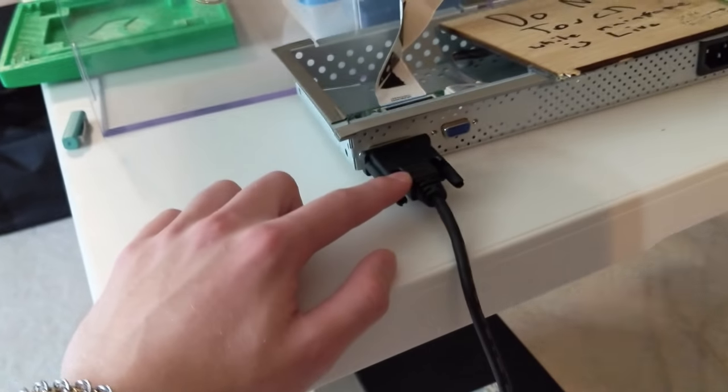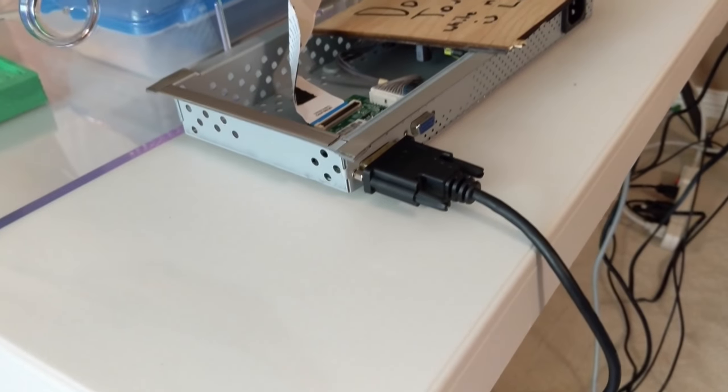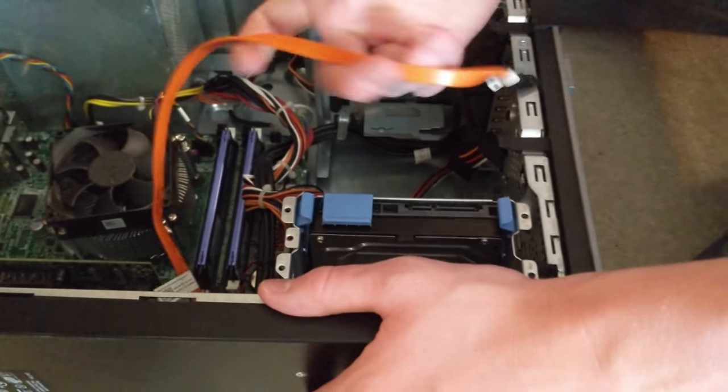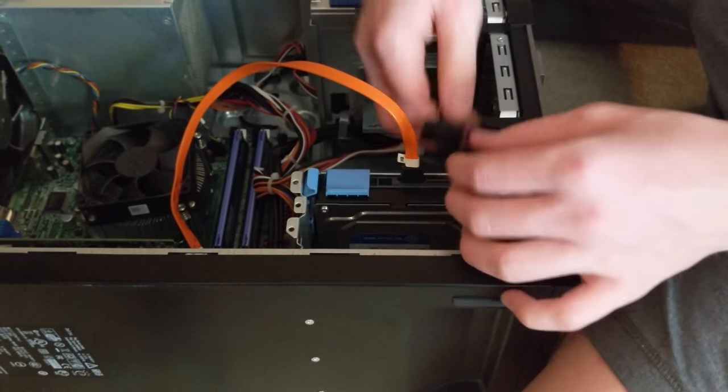We actually simplified it. We were able to find an HDMI directly to DVI, so we didn't need a VGA to DVI anymore. We think something's right with the hard drive — we're not getting a boot signal from the computer. Yep, that'll do it. Now just because this hard drive's unplugged doesn't mean there's no boot operating system on it.